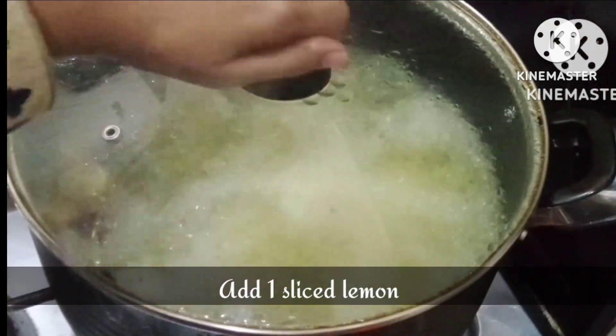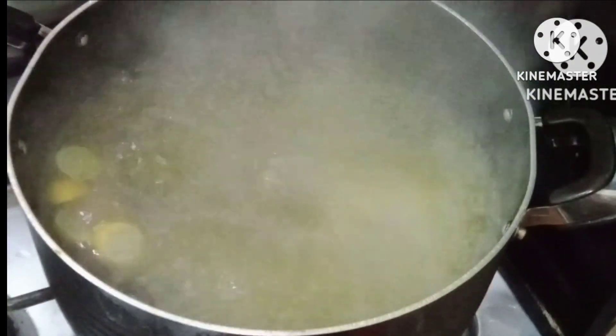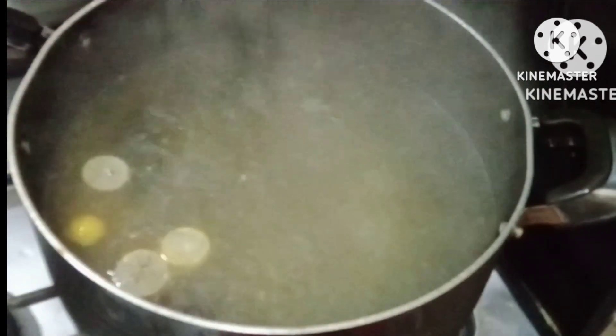I forgot to add lemon — I've added a slice now. Our water is ready, so we will add our soaked rice. Make sure to wash them before soaking.